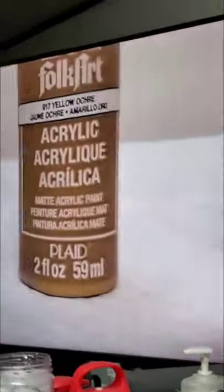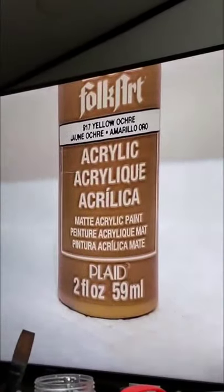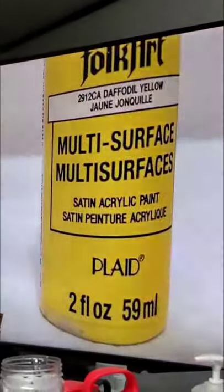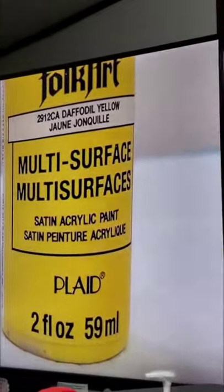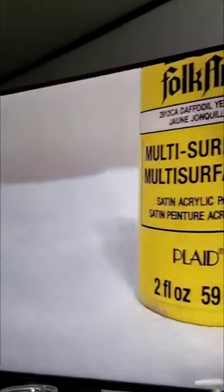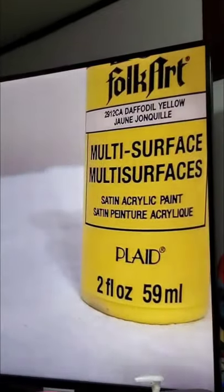Yellow ochre I use for yellow undertone. This is a new yellow — this is better for color. I guess you could use it for yellow undertone but it's a little bright to me for that. I use yellow ochre for that. This is good for certain washes that you need.